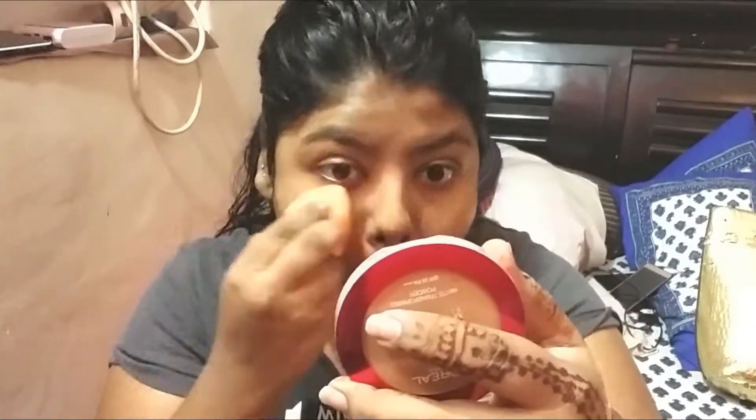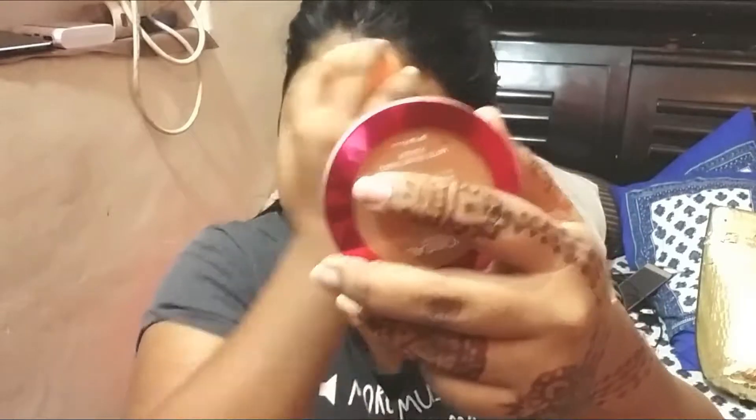This foundation is a very good foundation and it gives a very good finish. I am using a makeup sponge — I want to use my fingers.